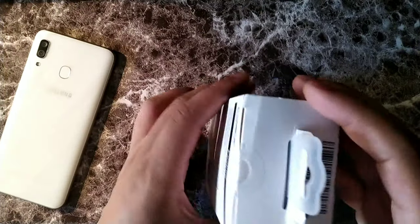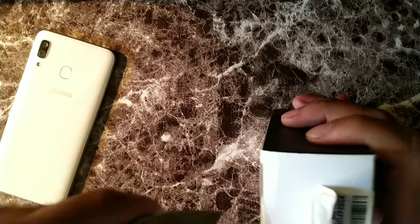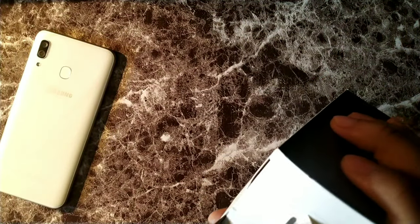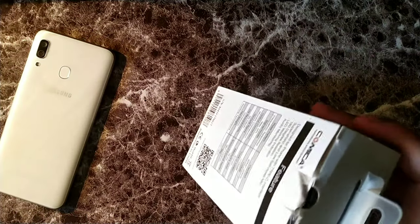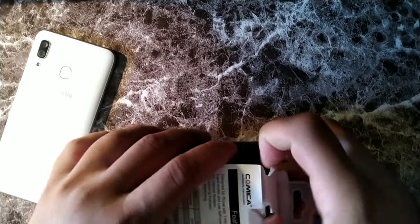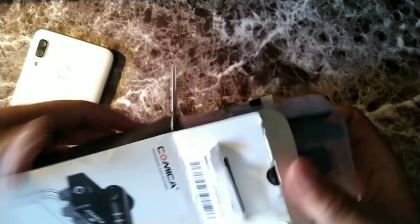Now let's go ahead and open up the package. I do have my Type C device right here which is the Samsung Galaxy A30. Let me just cut where the tape is — there we go. Now we're going to go ahead and open up the box. There's nothing left inside of it.